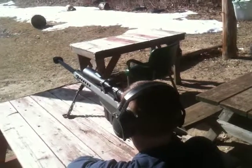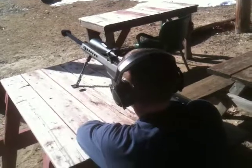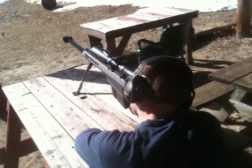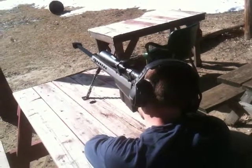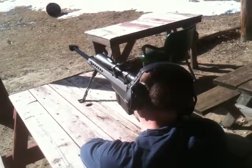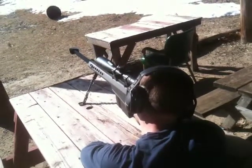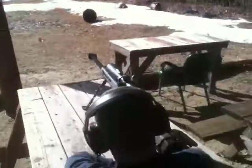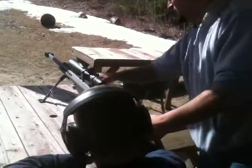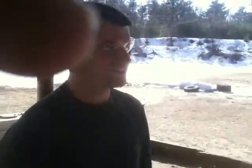Nicked it. Nice. Dead center. Now that's the way to do it. Nice. Good trigger control. Stay right there. Gun's empty. Nice. It's a way to control your trigger — I'm not kidding. Great job. Thank you. There we go.